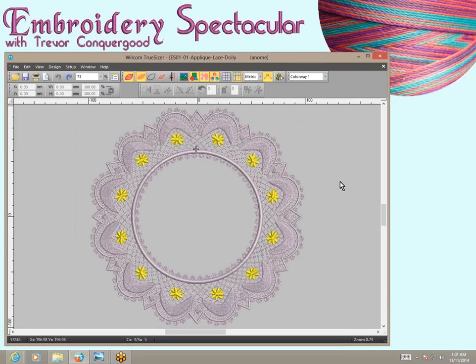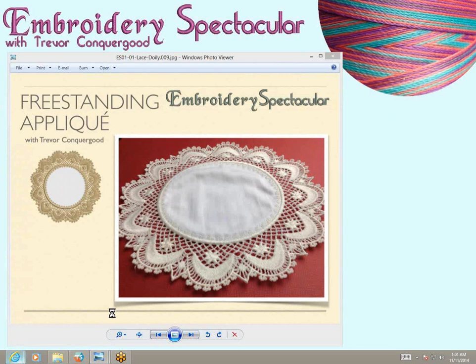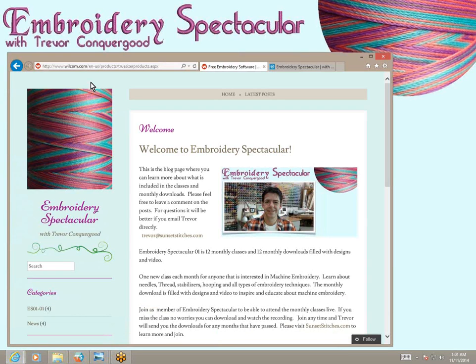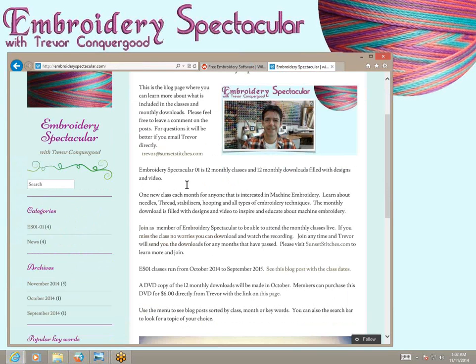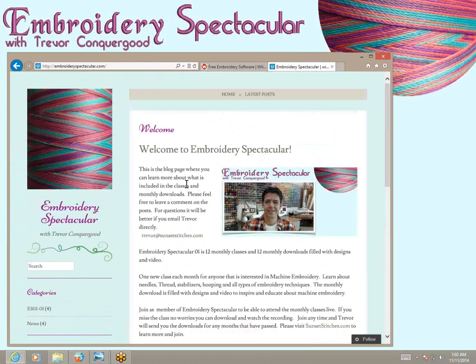I love all embroidery software and all embroidery machines, and that's what Embroidery Spectacular is all about — learning about embroidery. I hope you'll join me. If you'd like to learn more about Embroidery Spectacular and my classes, visit my website, embroideryspectacular.com, where I'm blogging about the topics of each class. We've just gotten started and I've blogged a few topics from last month's class. If you find it interesting, I hope you'll join me as a member of Embroidery Spectacular.